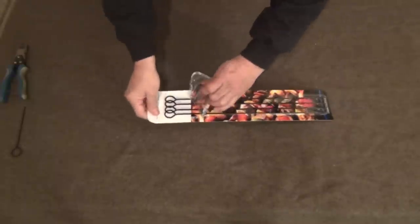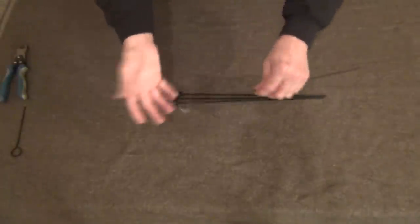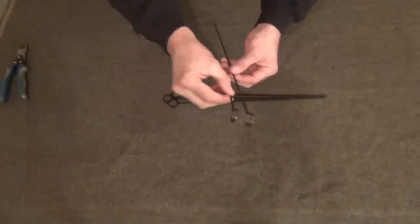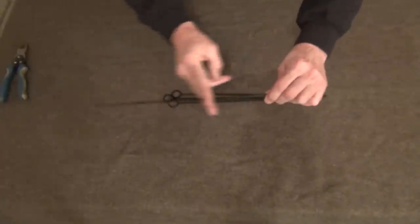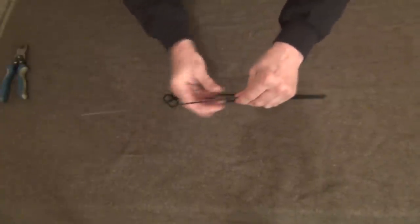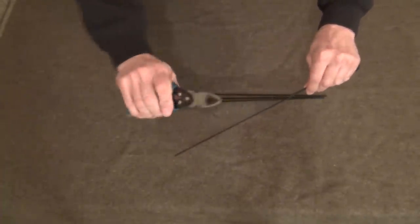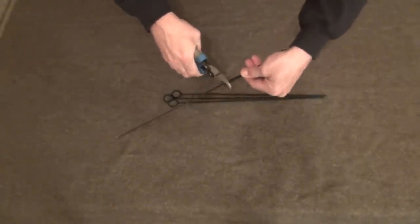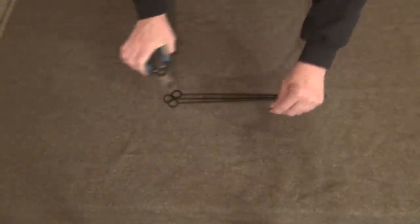Go ahead and take them out of the package. We have our four skewers and I've already trimmed some of these down to save time. I use one piece as a template and I am cutting these down to nine and a half inches long. I'm just using a simple pair of wire cutters — put it alongside, make sure they're basically the same length, and then just snip it.